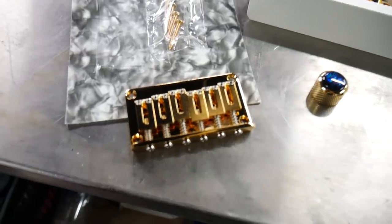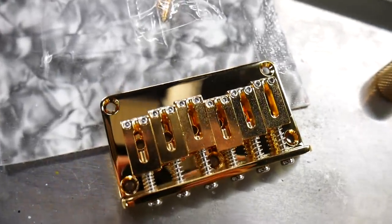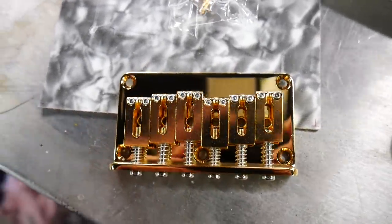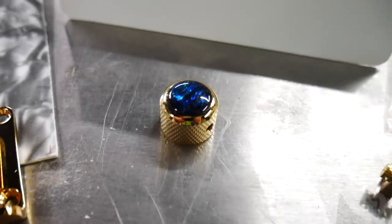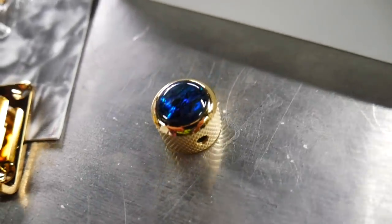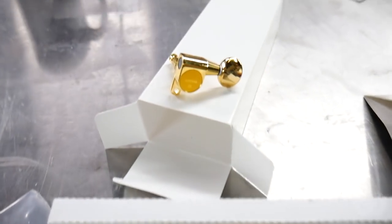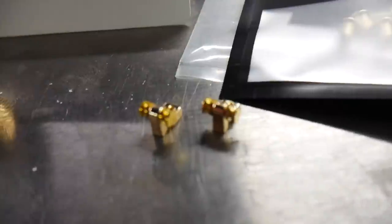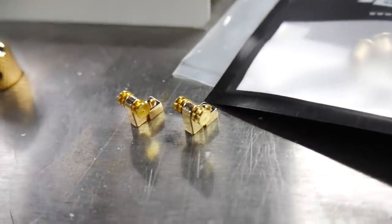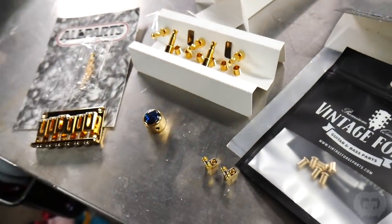This guitar is looking so good and it's going to look even better with the hardware. We're going with a gold Gotoh hardtail bridge — made in Japan, one of my favorite hardware companies. A gold Q Parts knob with a blue inlay — that blue inlay is going to pop against this body; these are my favorite knobs for a guitar. And of course gold Gotoh tuners, my favorite tuners. We also got brand new gold rolling string retainers for the headstock and gold ferrules for the back of the guitar.